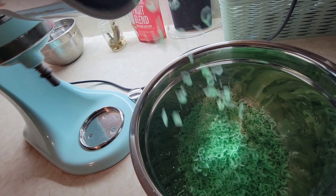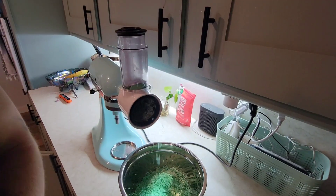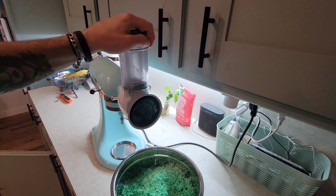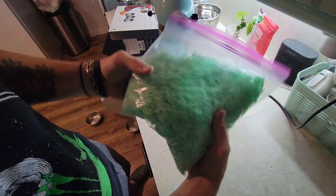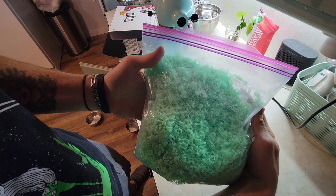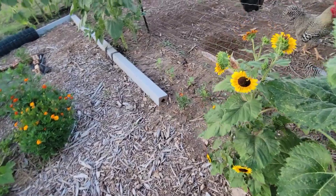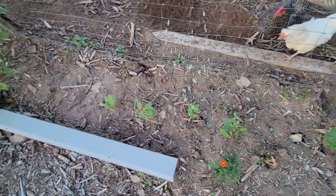It smells so fresh and clean. It's a beautiful evening out here in the garden.